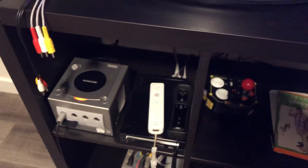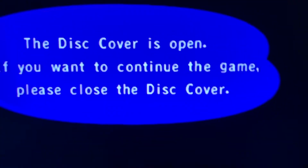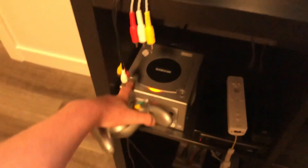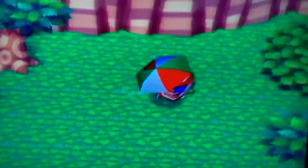I didn't know I even put the thing open. Look at that, see? This thing is... I'm going to put the camera down.